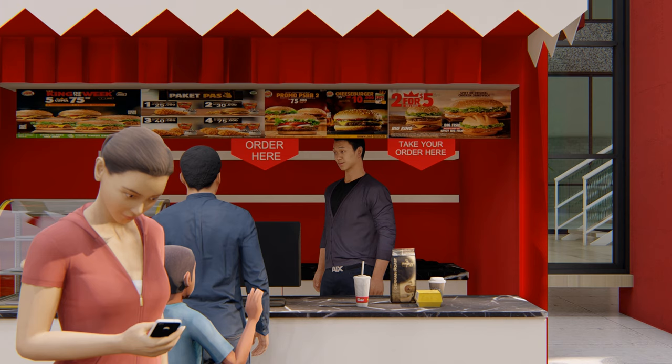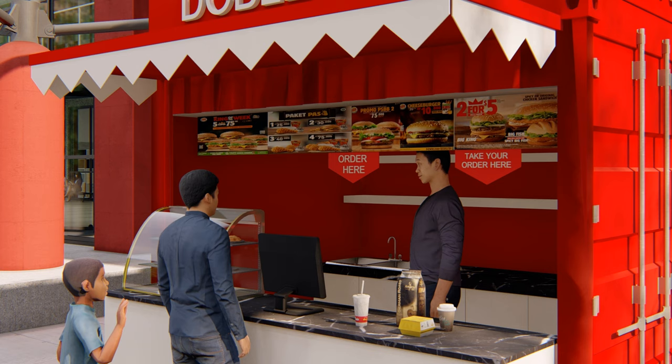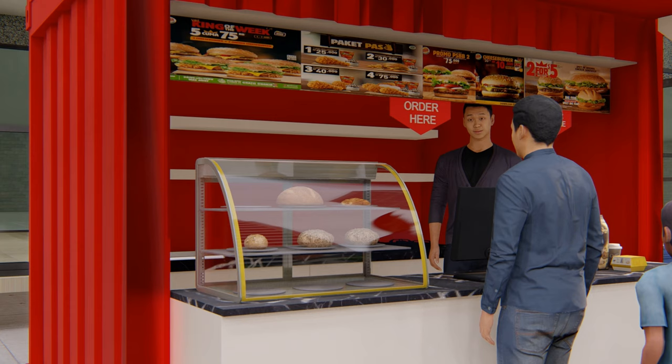I make the front cabinet able to move forward, so the space inside is more wide. This allows the clerk to move more freely. You can use an undermount rail or other mechanisms to move the front cabinet forward.